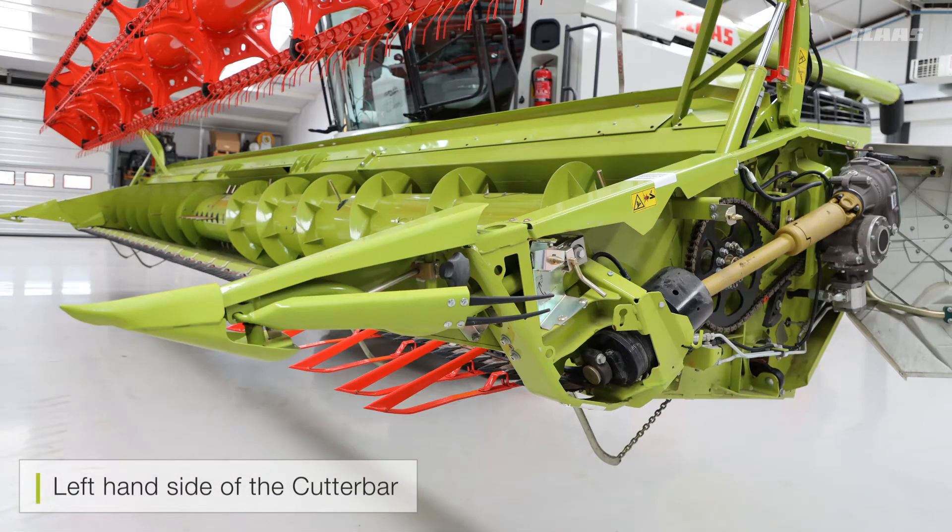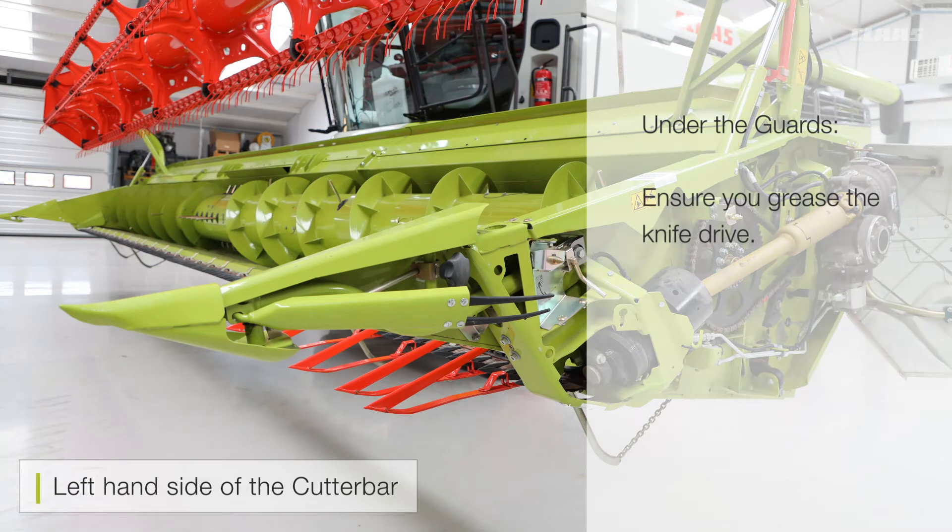On this smaller cutter bar the drive is via a PTO shaft and the knife drive at the front with the chain. If you have the larger cutter bar, that is exactly repeated on the opposite side with the chain for the opposite side. From a maintenance point of view, please make sure you always grease the knife drive at the correct time.